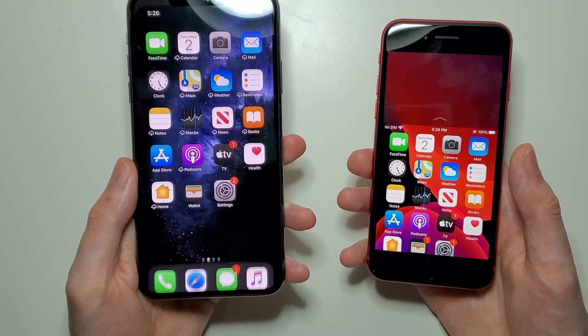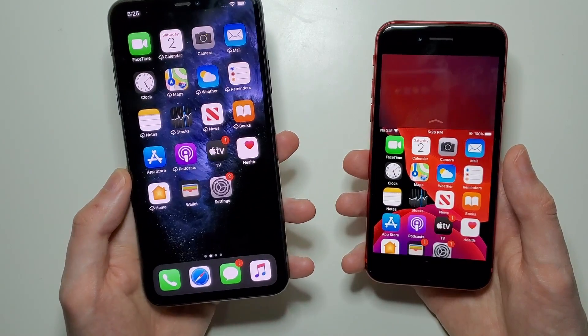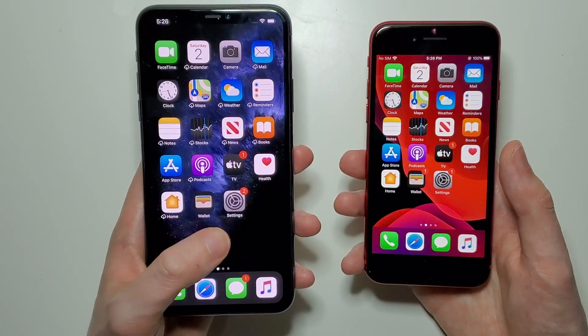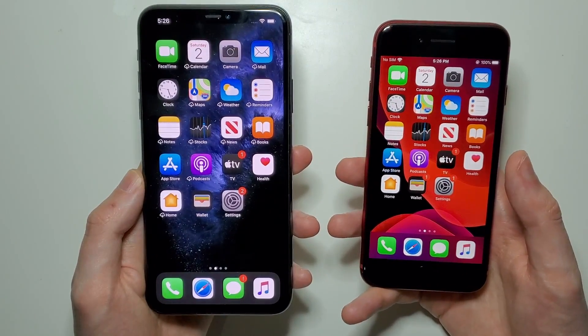I'm going to show you how to bring the screen down for any iPhone after the iPhone 6. It doesn't matter if you have a home button or not. I'll show you for iPhones without the home button like the 10 or the 11, and also ones with the home button like the 7, 8, or the SE.